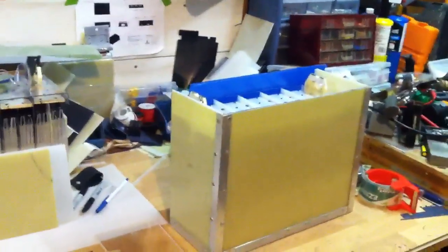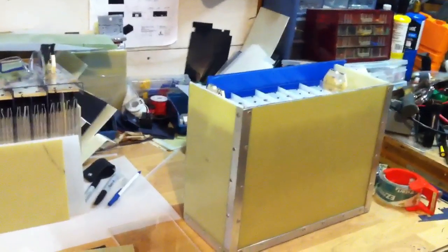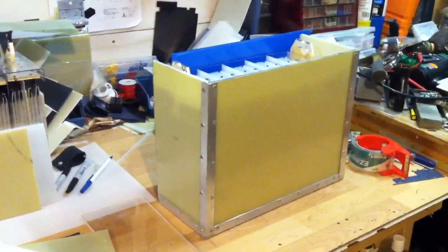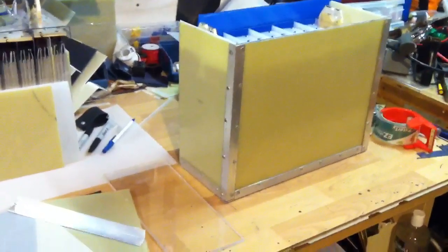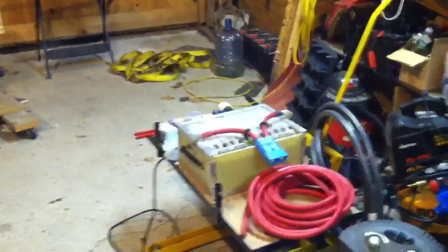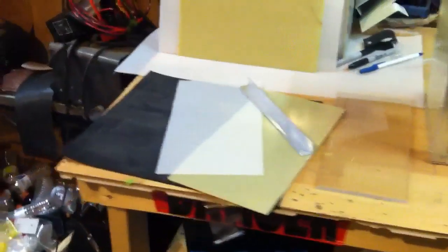Each box is custom made to size and made to fit nice and snug. They're made out of the Garolite G10 FR4 with angle aluminum to rivet together, and it makes for a really, really strong and rigid box. I'm putting a clear quarter-inch Lexan top on there. Here's a couple of sheets of the material.